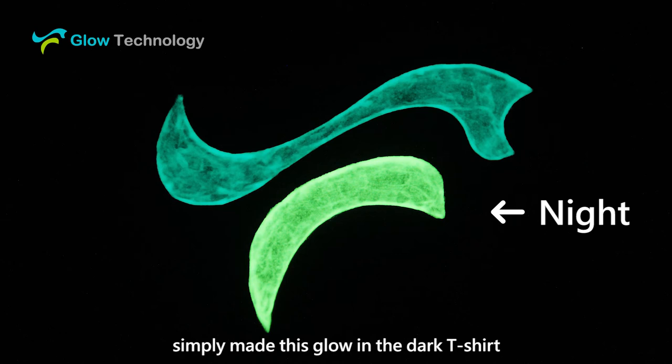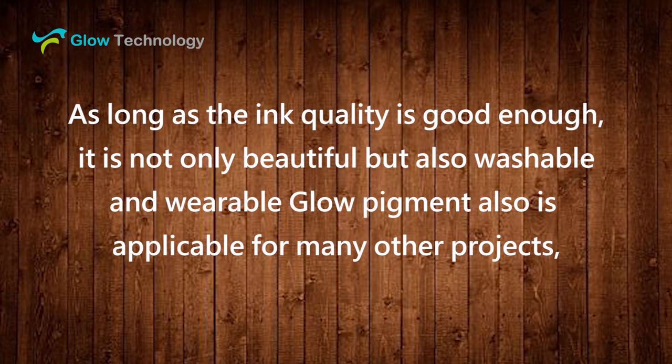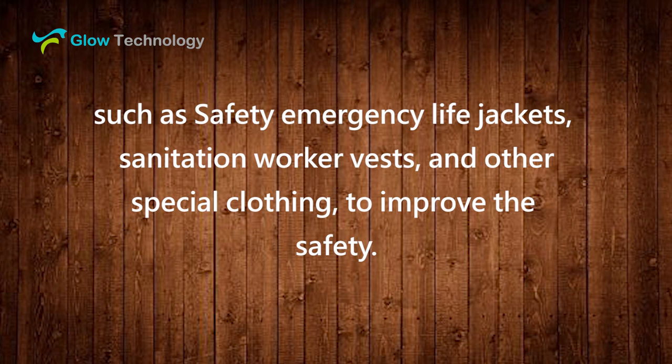Usually the manufacturer will use screen printing to print the glow pigment on the fabric. As long as the ink quality is good enough, it is not only beautiful but also washable and wearable. Glow pigment is also applicable for many other projects such as safety emergency life jackets, sanitation worker vests, and other special clothing to improve safety.